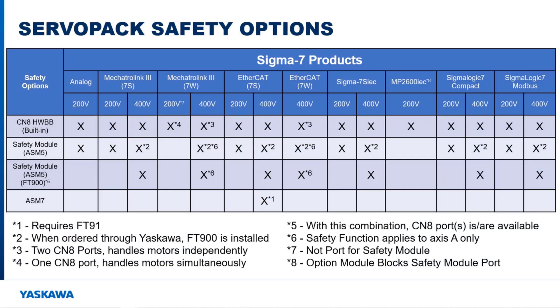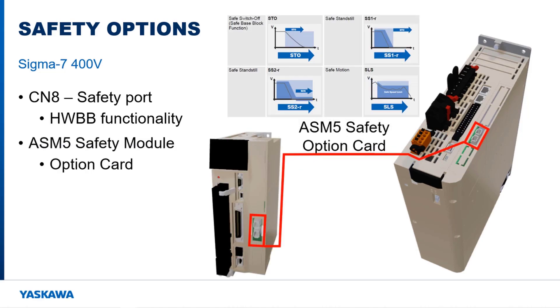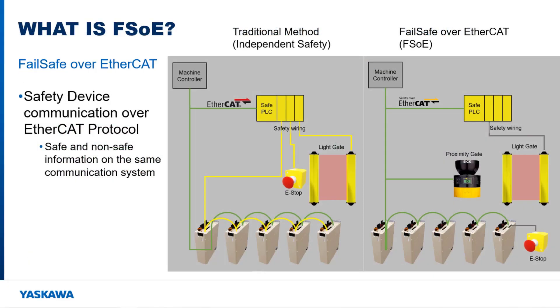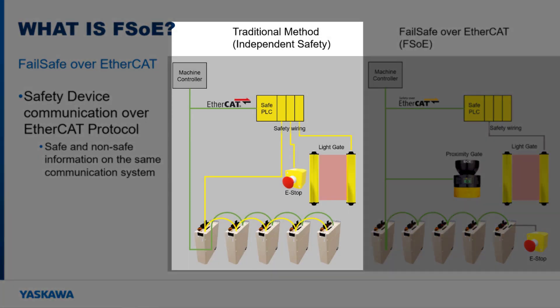Machine safety features are available on the Sigma-7 400V EtherCAT servo pack. This servo pack provides machine safety through the use of a built-in safety port CN8, the ASM5 safety option card, or the ASM7 advanced safety module for Sigma-7 option card. The ASM7 provides failsafe over EtherCAT operation, allowing safety functions to be triggered over the EtherCAT network between devices versus a safety PLC I/O and hard relays and switches.